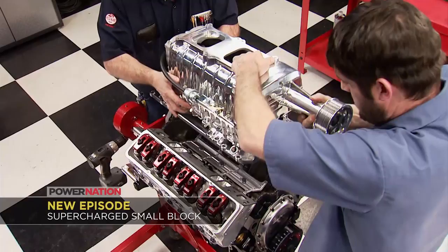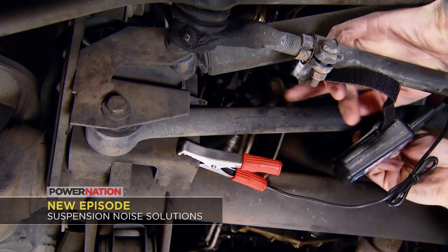On Truck Tech it's an education in sound, how to use wireless transmitters to detect suspension problems, plus how to freshen up faded plastic trim.